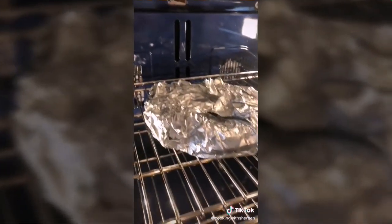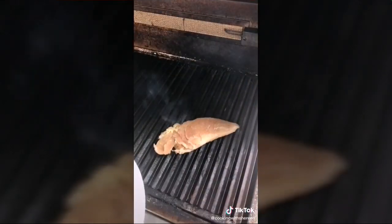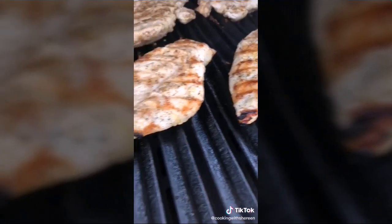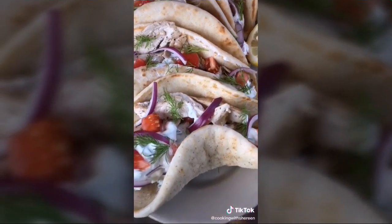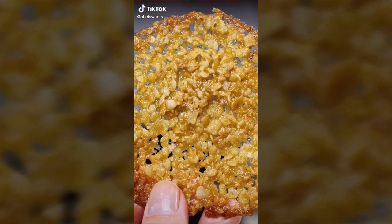Wrap five pocketless pitas in foil and warm at 350 degrees for 15 minutes. Heat the grill over medium, season chicken with salt and pepper, oil the grates, and grill four to five minutes per side. Remove to rest for eight minutes, then slice.